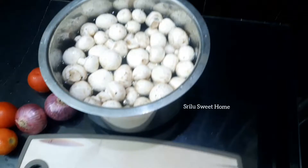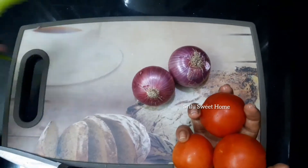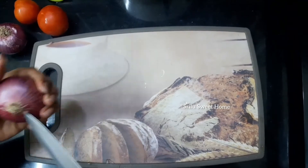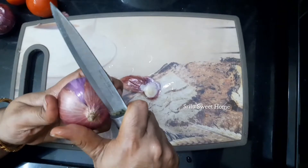We will cut the tomatoes and onions. We will cut the onions and cut the tomatoes.